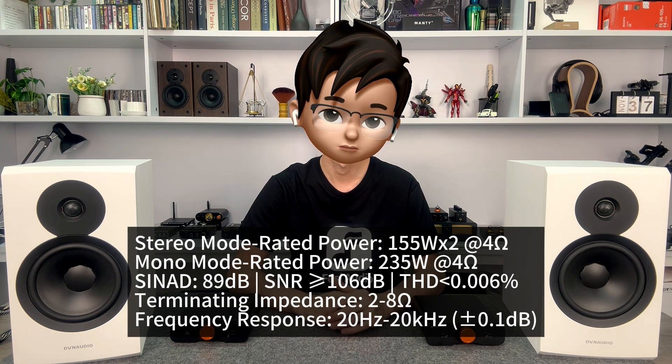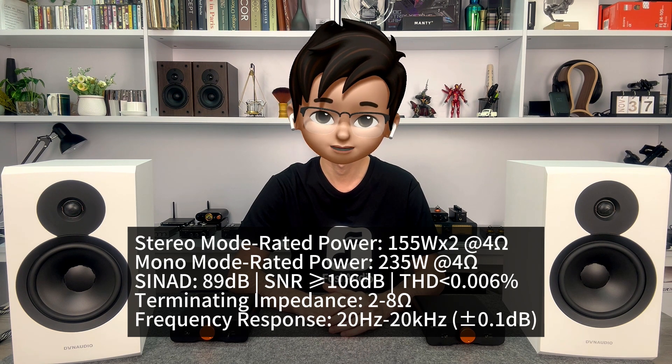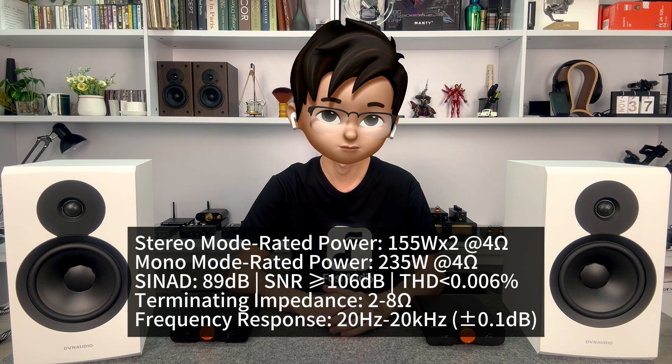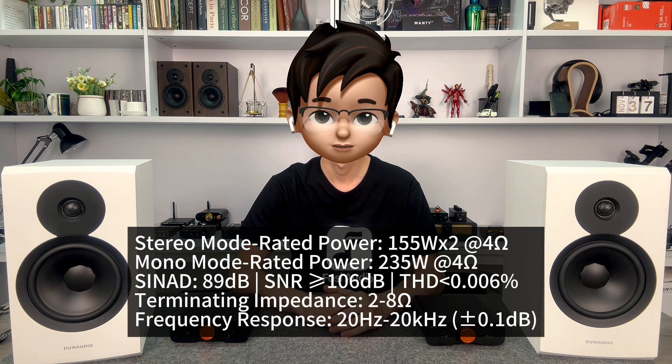We fully understand our audiophile's rigorous pursuit of the core specifications. Next, we will project the key parameters of the ZA3 on the screen. Starting with the power output, we conducted tests with the standard 48 volts 5 amps power supply. At a 4 ohms impedance load, the stereo mode can achieve a rated power output of 155 watts per channel, while the mono mode can even reach 235 watts output. We believe this high power capacity is more than capable of driving most speakers. The signal-to-noise and distortion ratio remains as high as the V3, at 89 decibels, with an impressive signal-to-noise ratio of 106 decibels and distortion less than 0.006%. The frequency response curve is also exceptionally perfect. In summary, the performance parameters of the ZA3 can undoubtedly meet the demands of audiophiles.